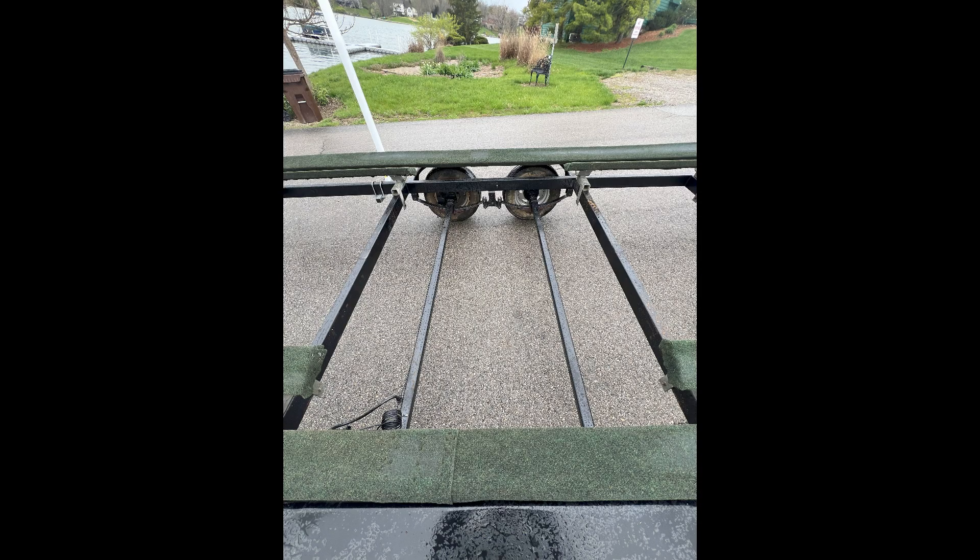Here's another shot that's a good reference for tri-toon applications. If you have a tri-toon, none of these bunks would be cut except for the center bunks. If you have center bunks underneath the tune, you would cut the same window in both of those center bunks but not touch the outer bunks at all. For a tri-toon application: cut the center bunks, not the outer bunks.